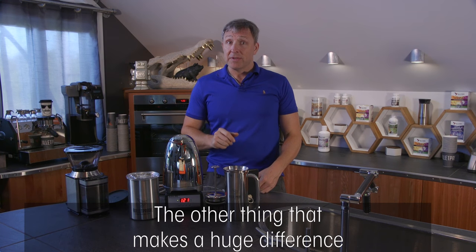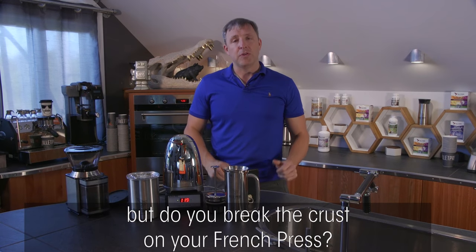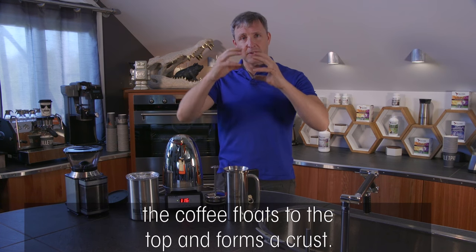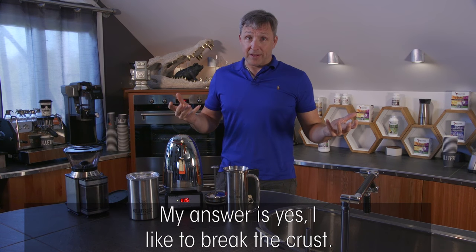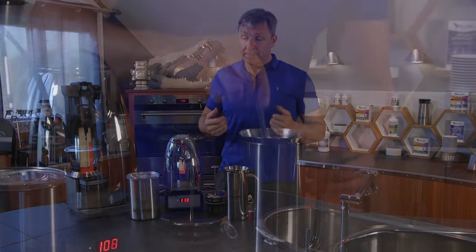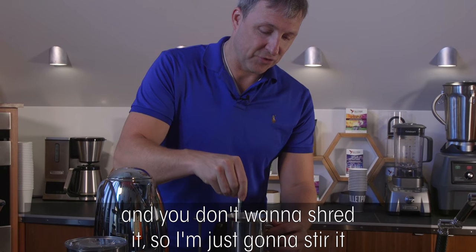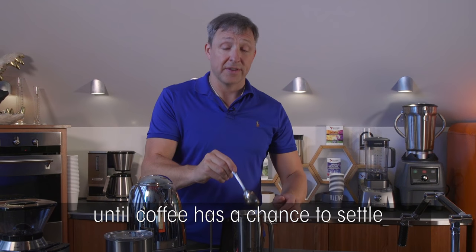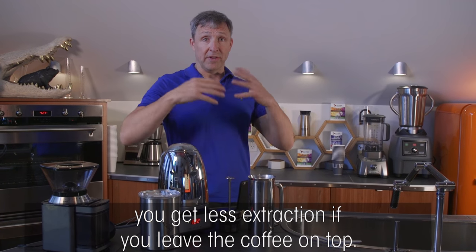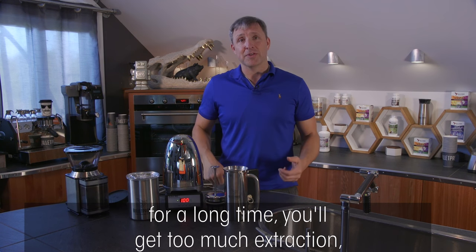There's a big debate in the coffee community about whether you break the crust on your French press. When you add hot water, the coffee floats to the top and forms a crust. My answer is yes — I like to break the crust and stir it a few times so the coffee has a chance to settle to the bottom. You don't want to abuse the coffee, just stir gently. You get less extraction if you leave coffee on top, but if you stir too aggressively, you'll get bitter oils.